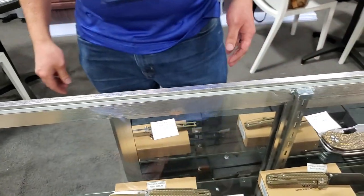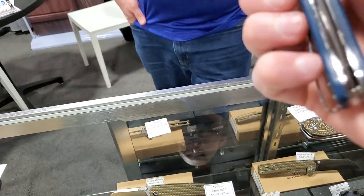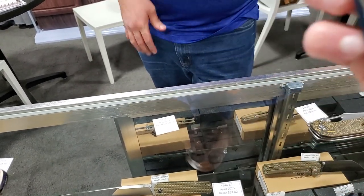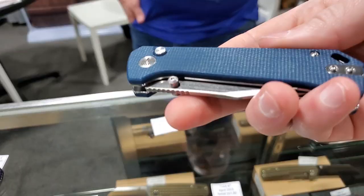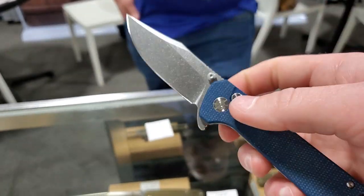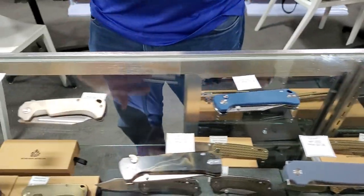Really cool — it has a flipper, thumb studs, and a button lock all in one. They're still prototypes so they may change a little through production. You're looking at probably April for some of the other new knives and May for the button locks. You can already bug your dealers if you want to reserve one. It's pretty exciting to be getting button locks into the lineup.